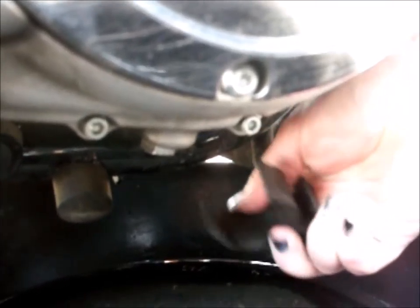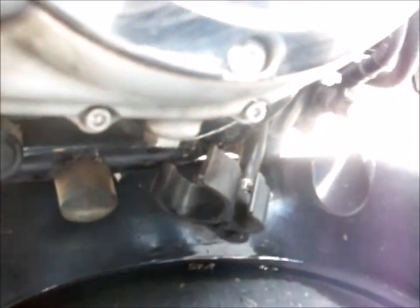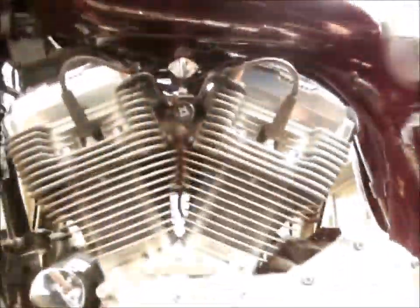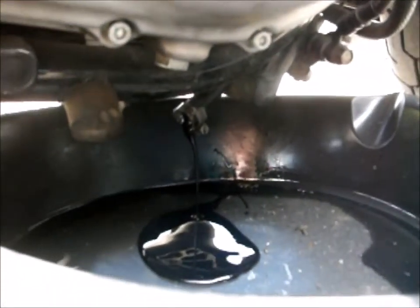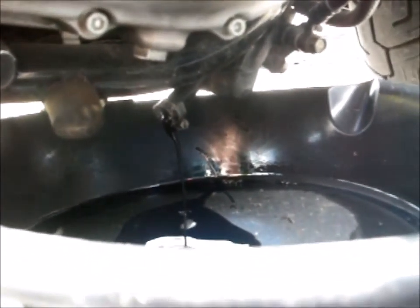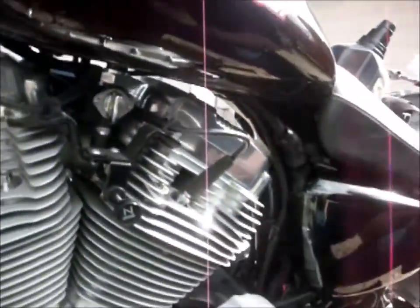The whole piece should just pull out — the O-ring coupling comes with it. You want that whole thing to come off. The clamp didn't actually come off; just let it pour out into the drain pan.